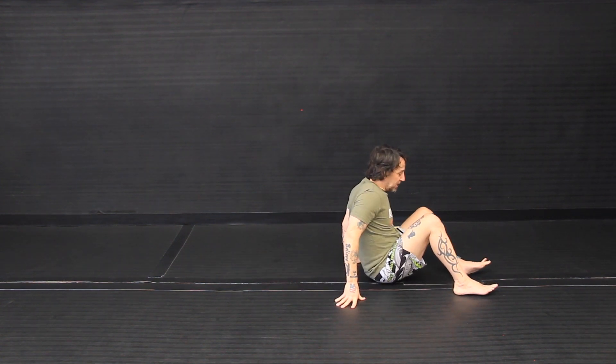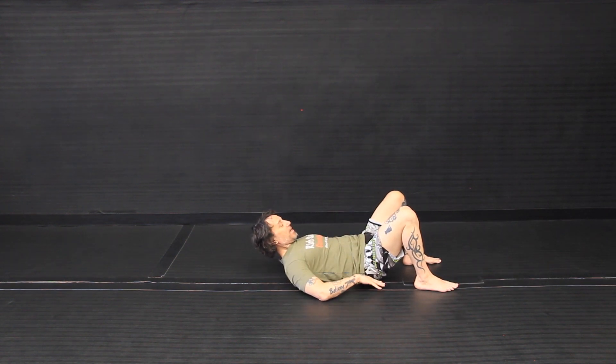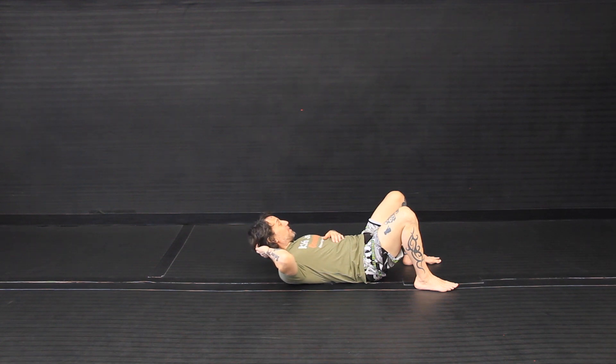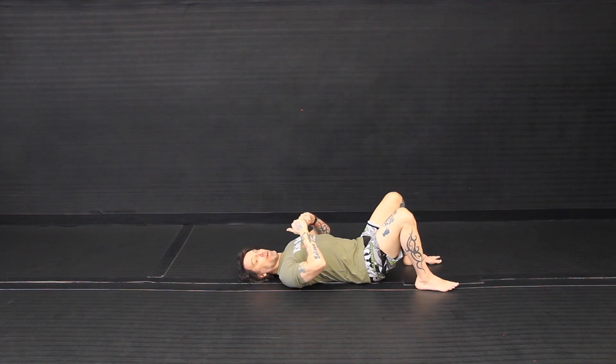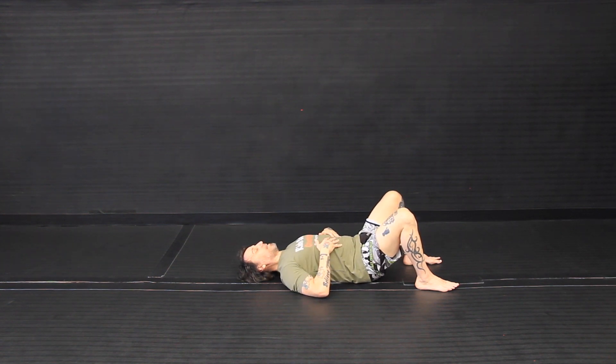We're going to start this position off laying on our backs. What's important here is to have my hips touching, my shoulder blades touching, and the bottom of my skull where it kind of rounds out — I want that touching the mat as well. I want to make sure I keep that natural arc in my spine. I'm trying intentionally not to press my spine into the mat; I just want to keep that natural curve.